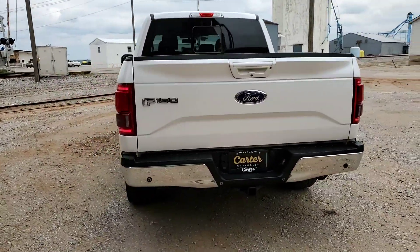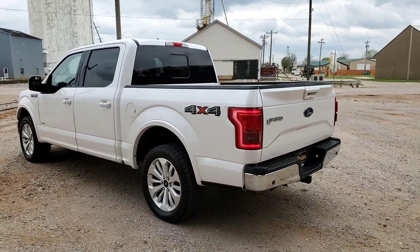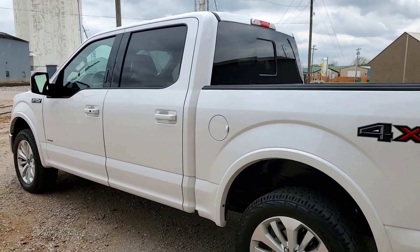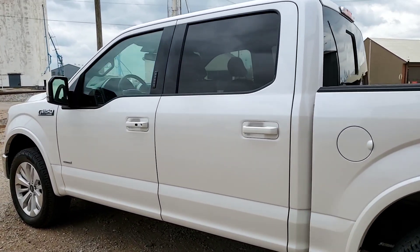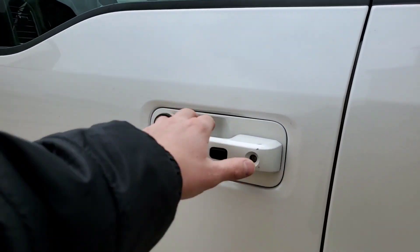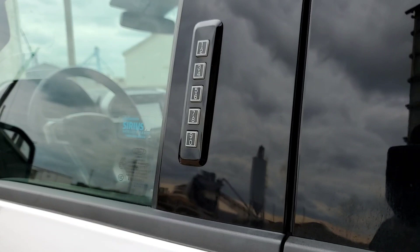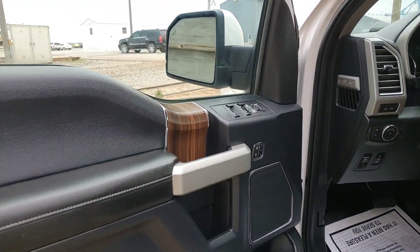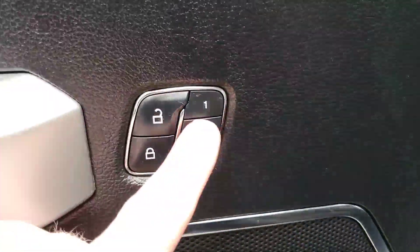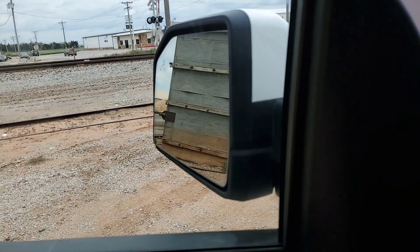This has the upgraded 36-gallon fuel tank, which is nice. You have the door keypad code entry and we also have the factory code for you. Power windows, locks, and mirrors, and you also have driver memory seating and power folding mirrors — push the button to fold them.